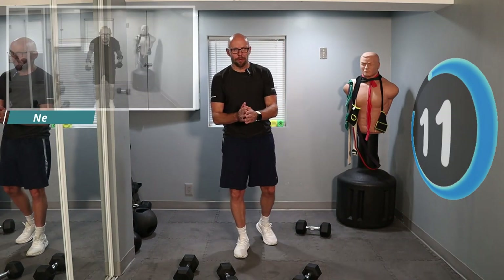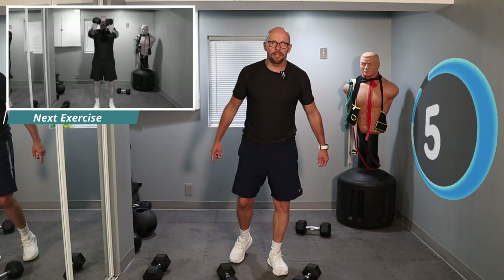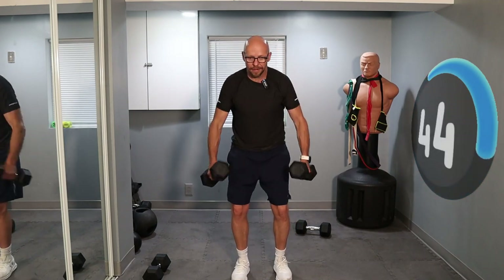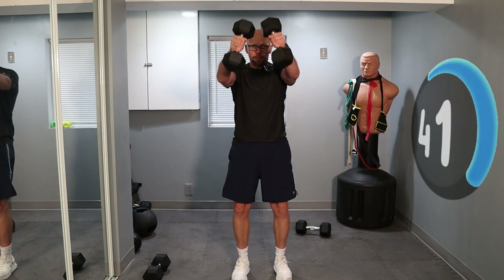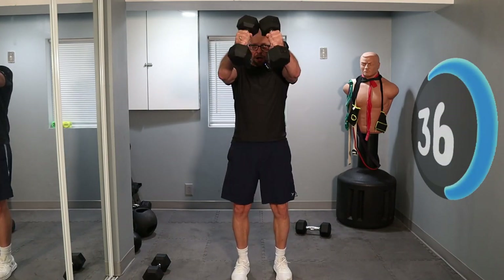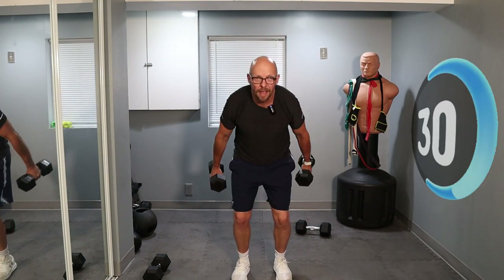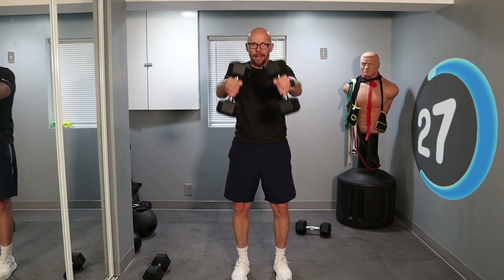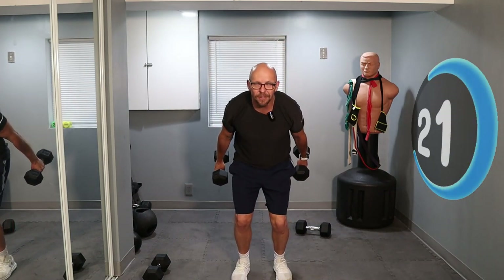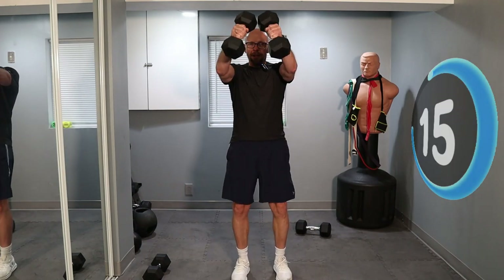We're down to our last exercise, guys — we're almost done. Like I said, 10-minute workout. We're going to finish off with one of my favorite cardio things using dumbbells — some skiers. Just a skiing motion. Up, down, up — thrust up from your hips. Kind of like a kettlebell swing but using two dumbbells. All that motion, all that power comes from the hips — not really pushing in with your arms. Even though it's a beginner workout, doesn't mean you can't work hard — just got to work hard and smart and not get hurt in the process.